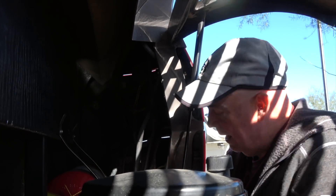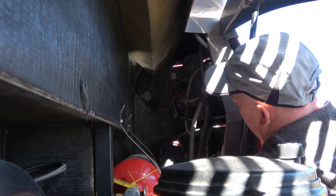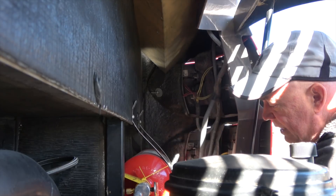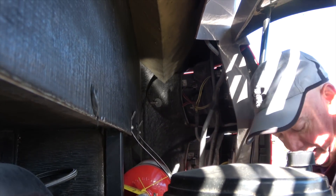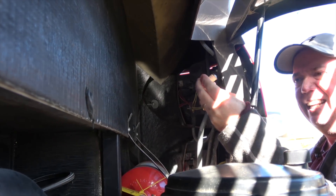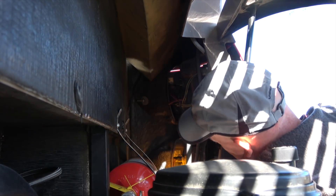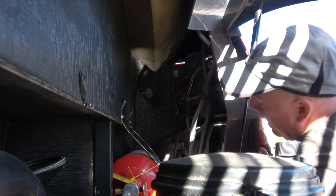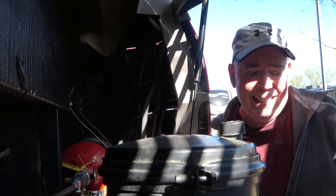Brake light replaced with brake light. Signal light replaced with amber signal light. Drop that right back in there. It's really as simple as that. And now that is done.